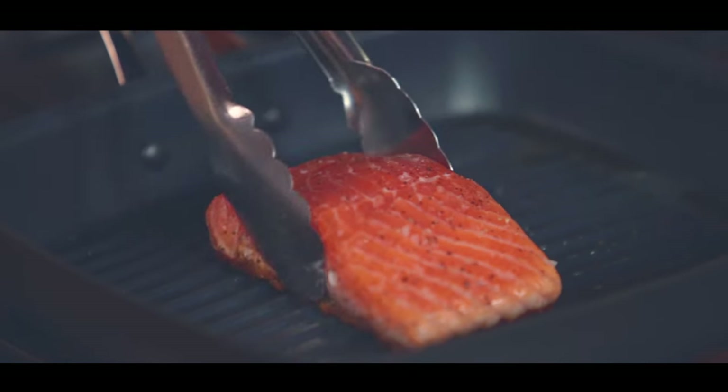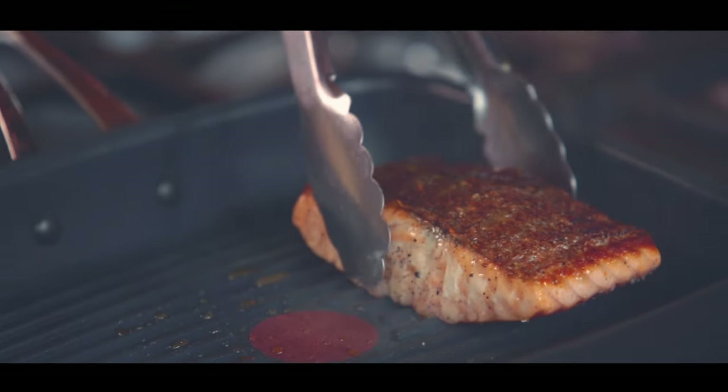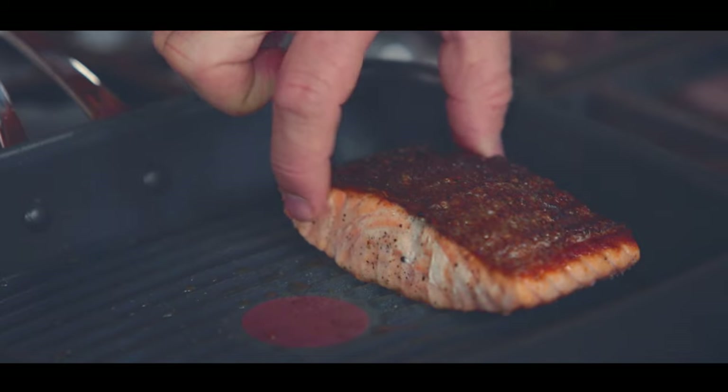It's going to take about four and a half minutes on the skin side and about two to three minutes on the other side, so the skin is super crispy and it is so delicate and juicy inside.